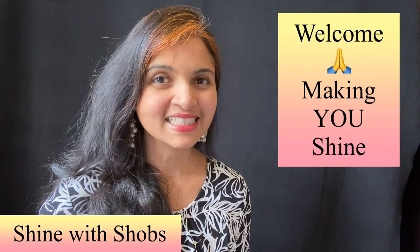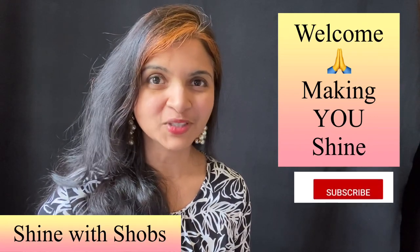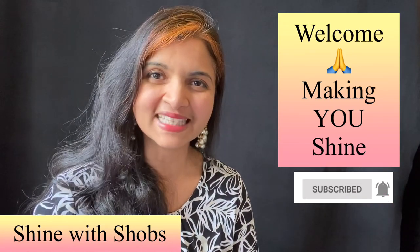Welcome to Shine with Shoas. This channel is all about making you shine with healthy diet and building your emotional strength. Make sure to subscribe and hit the bell icon so you don't miss any new updates.